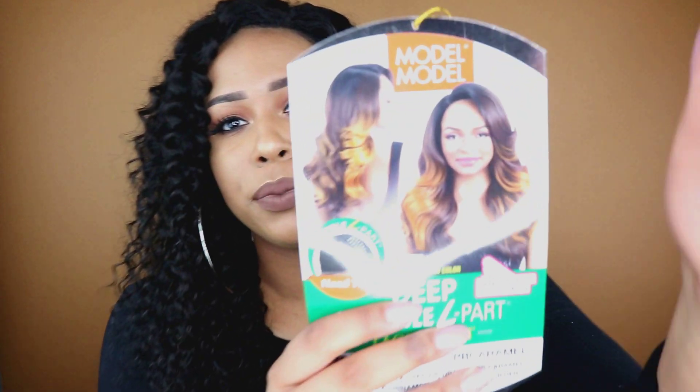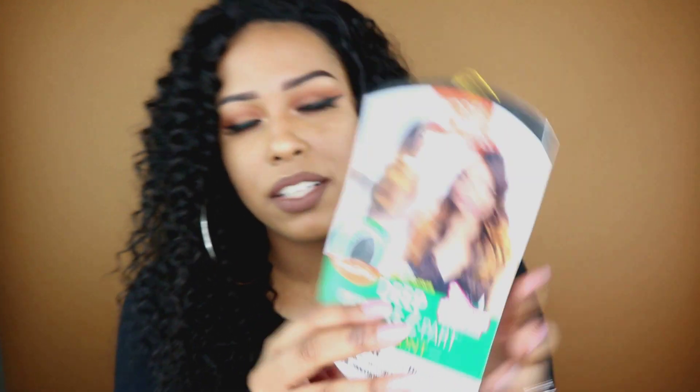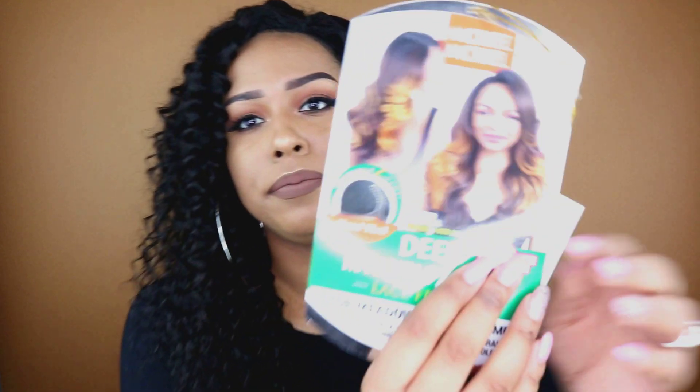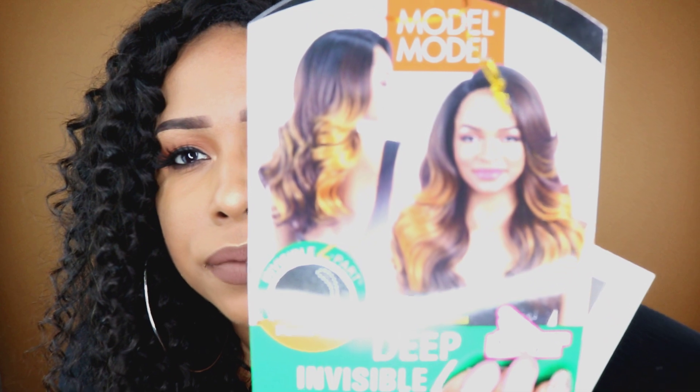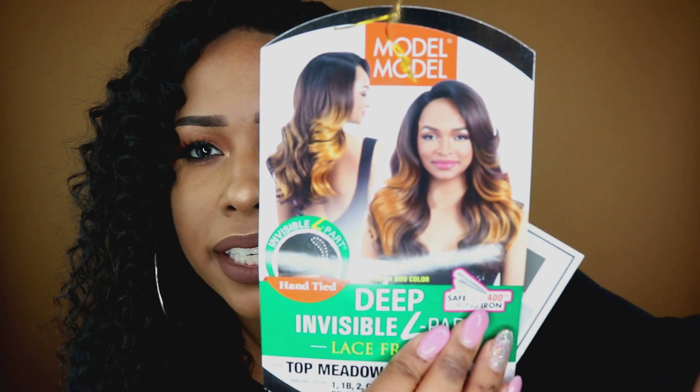When I saw Model Model's Top Meadow on their website, I was like I have to try that. I have the color that the model has on, which is PB Caramel. It can be curled up to 400 degrees and it is an L part wig.